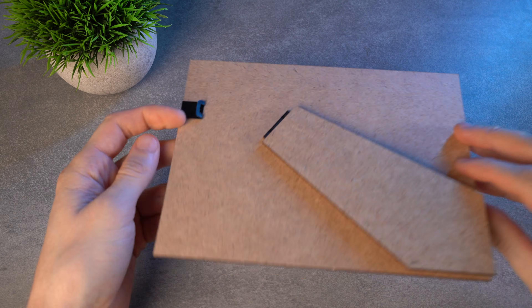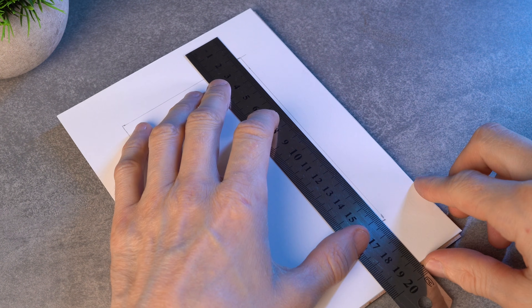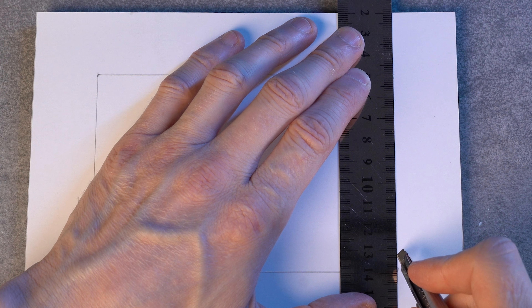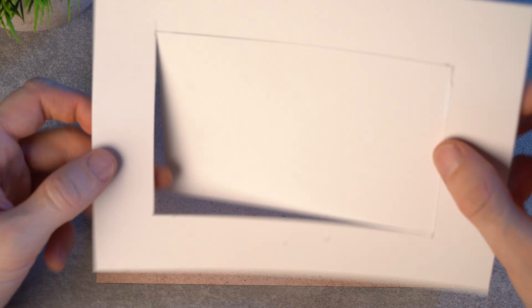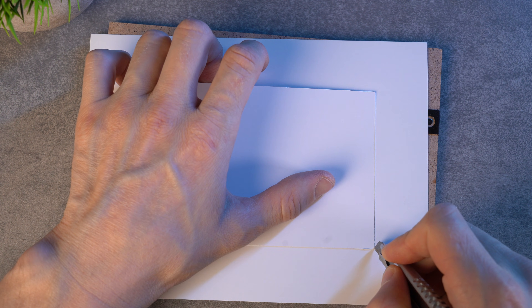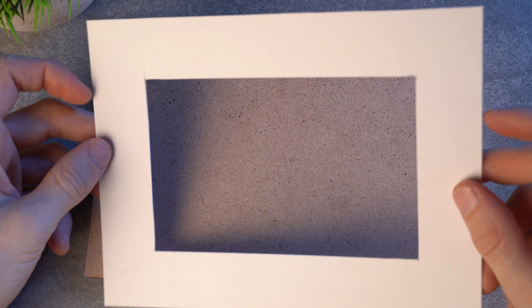Inside you get a rectangle with three centimeter margins on all sides. We need the back cardboard part of the frame again — put it under the sheet of paper. Place the ruler along one of the lines and take a sharp utility knife. Cut along all the lines — be very careful, do not rush so you don't cut yourself. Cut again where lines were not cut through completely, then remove the inner part. Now we have an inner frame — it is called a mat.